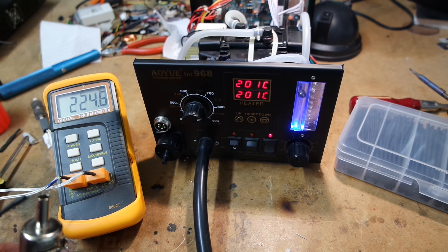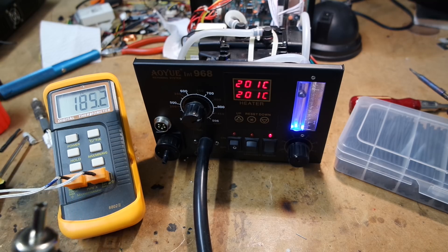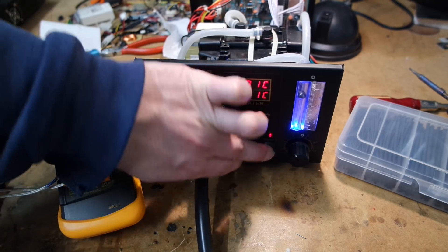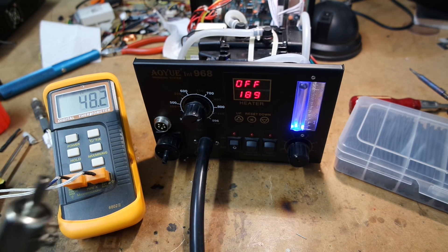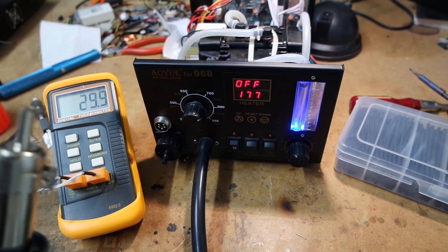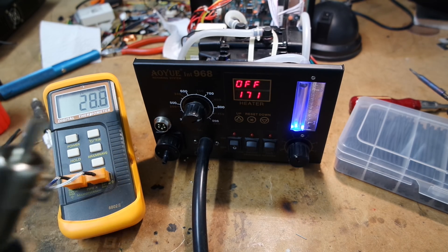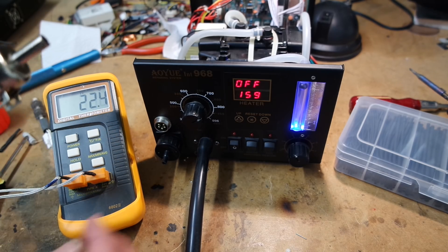So I guess you always have to preheat for quite some time before you do a reflow. I'm not sure that this is an improvement, but it's working anyway. We'll let it cool down and put it back all the way together — let's call the operation a success. Thanks for watching and bye-bye.